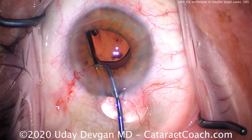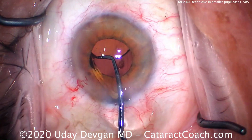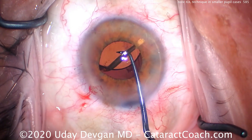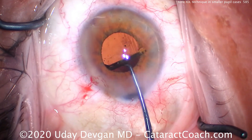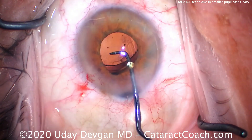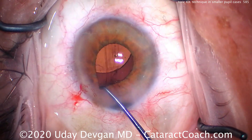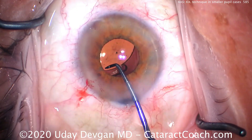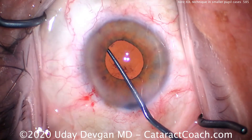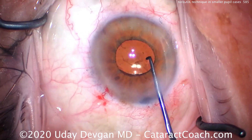The trailing haptic was misloaded, so we'll put that in manually and ensure the whole thing goes into the capsular bag. At the haptic-optic junction you can see those three dots indicating the toric axis. It's very important to make sure this entire lens goes in the capsular bag. The pupil has come down quite a bit.